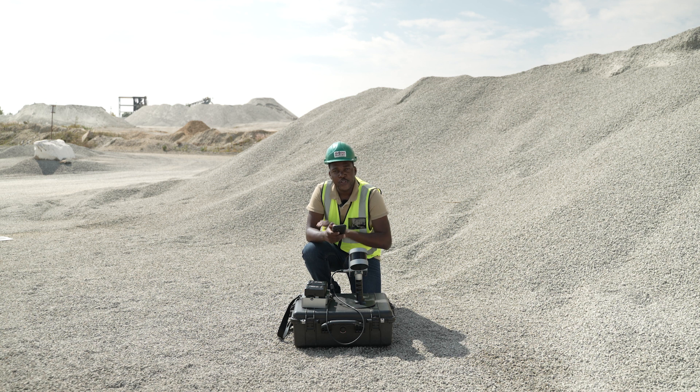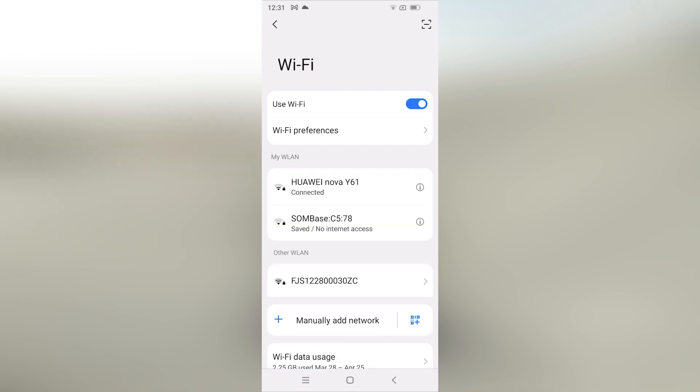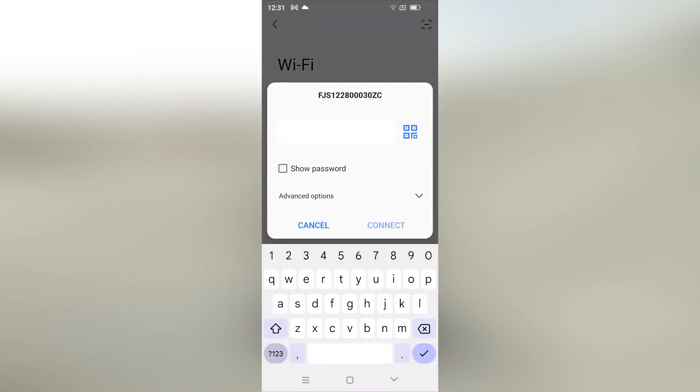Once the scanner is on, you will be able to see the scanner's Wi-Fi network. Once this is visible, connect to the Wi-Fi network. The Wi-Fi of the scanner is the one that has FJ-S1 at the beginning. Select the Wi-Fi and then key in the password. The password is FJDtryon S1, all small letters.